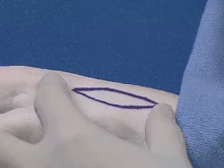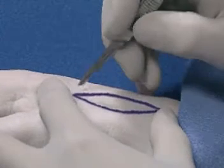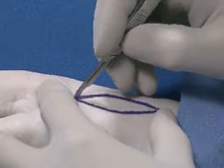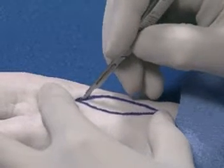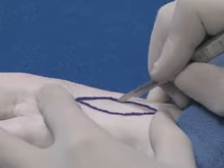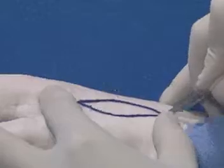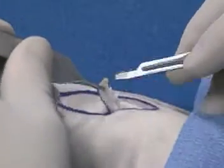The fusiform excision is marked with a length of one and a half to three times the width. The intervening skin and soft tissue is then excised. The incision made in the skin edge should be perpendicular to that skin edge. The fusiform to be excised can then be removed with sharp dissection using either knife or scissor.